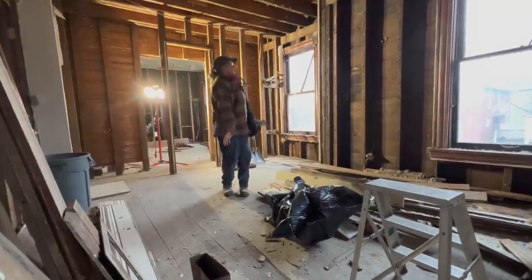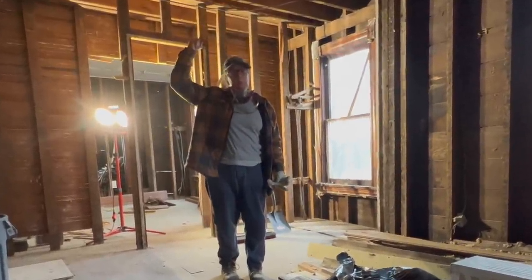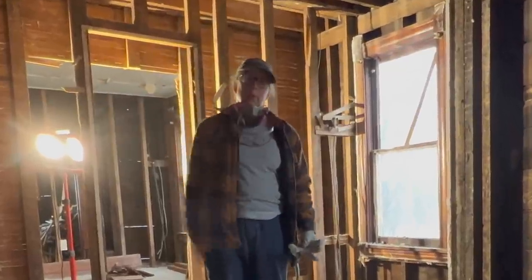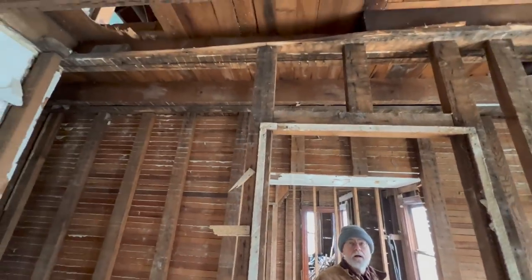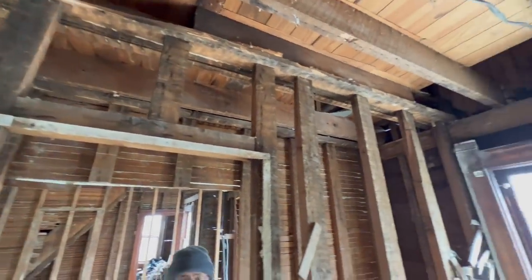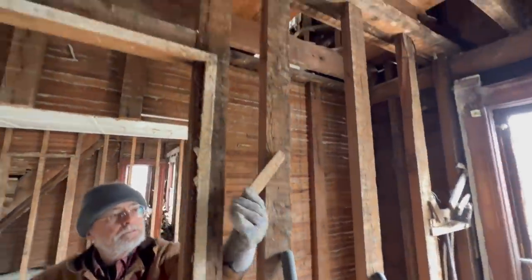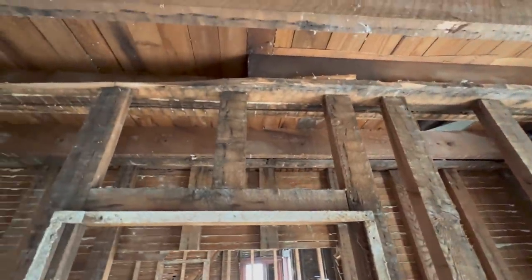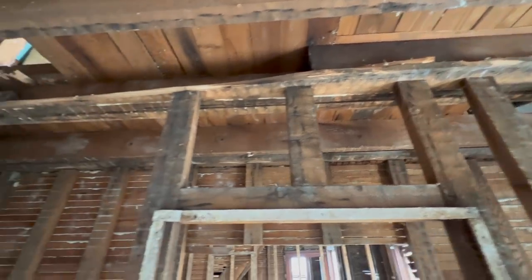Well, almost. We couldn't take the studs down because apparently they're holding up some shorter pieces of floor up on the third floor. So we're solved for now. We removed the wall here and we were examining the joists before we decided to take out these two-by-fours, and came across this strange construction up here. So Jim's going to tell us a little bit more about it.